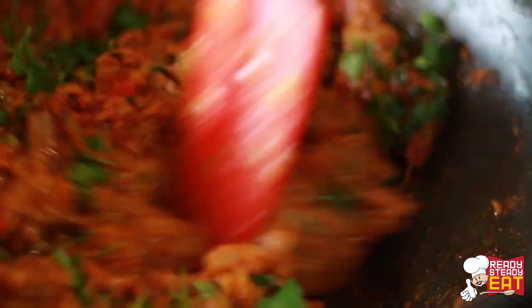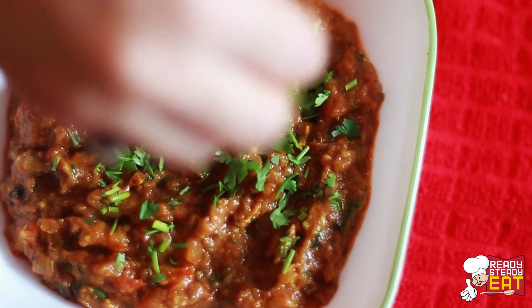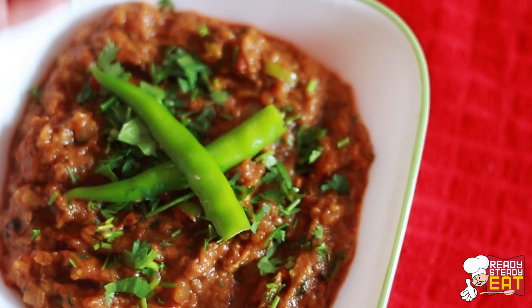Cook for another 2-3 minutes and turn off the heat. Now serve the Bangan ka Bharta with some more fresh coriander on top and with some slit green chillies. My wonderful and smoky Bangan ka Bharta is ready. It's quite flavourful and this is one of the tastiest ways of making eggplant. It goes perfectly with any kind of main meal or some roti on the side.